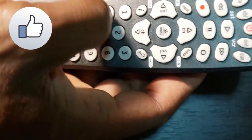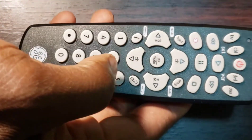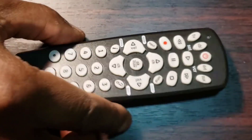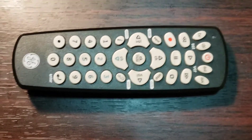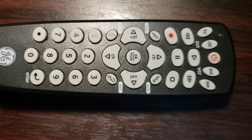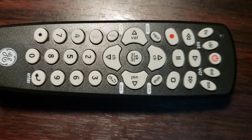If some buttons do not work properly, you should try the next code of your device's brand from the code list, because some codes of the brand only have a few functions. You should start from Step 1 to Step 5. You can program up to four different devices with this GE remote control.